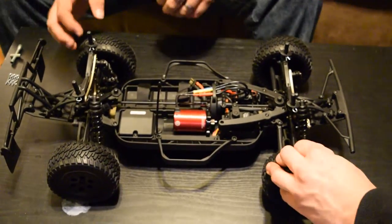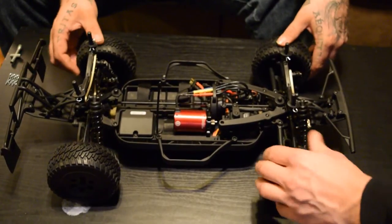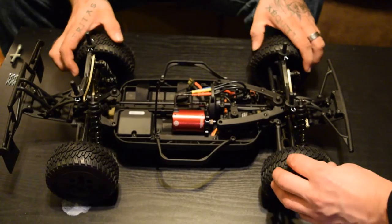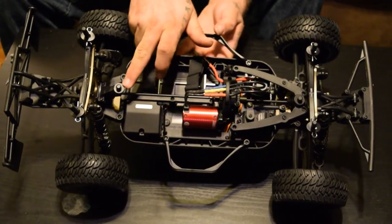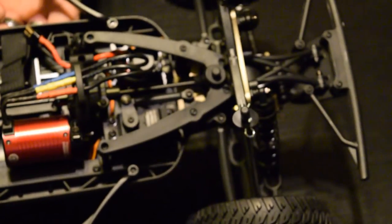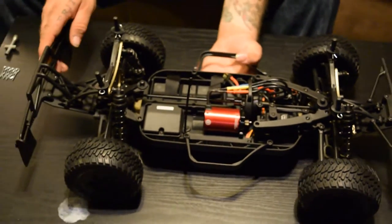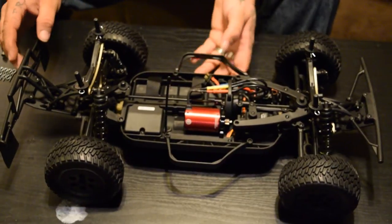The tires aren't too bad — they're generic type tires and they're hard. The foams feel really hard and the edges are going to probably wear well. It looks like we have buggy body mounts here as well, for a possible buggy conversion later on. We'll have to see how that goes. Photos of these parts will be posted with the video.